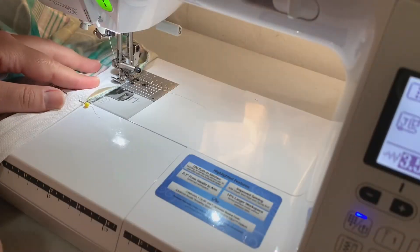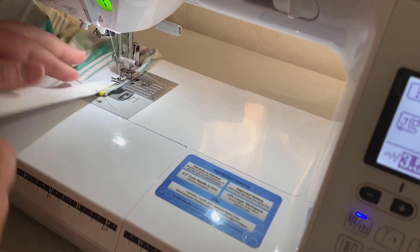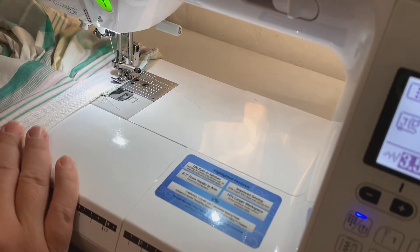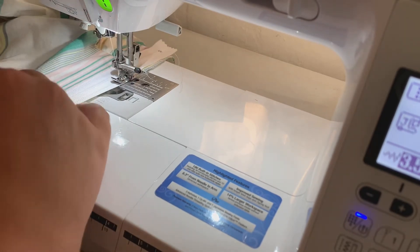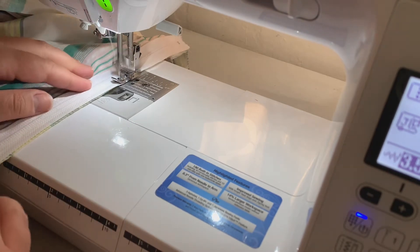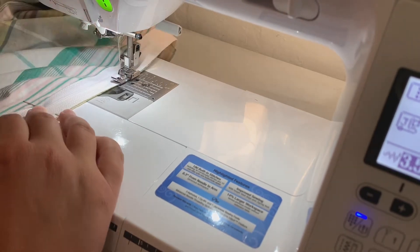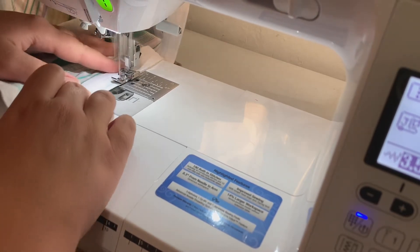Now my bodice and my skirt are connected and I'm going to do my zipper. This is just a standard zipper insertion, and once I have this side put in I'm going to do the other side. I'll show you a little bit more in depth about how I finish off the top of it.